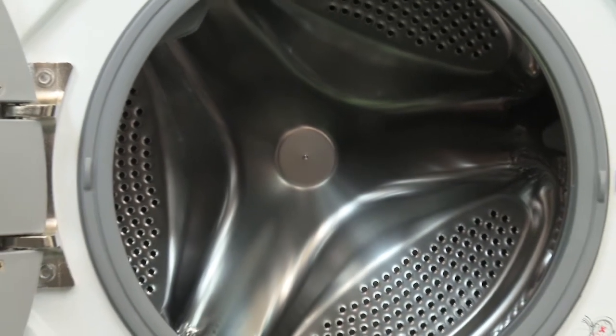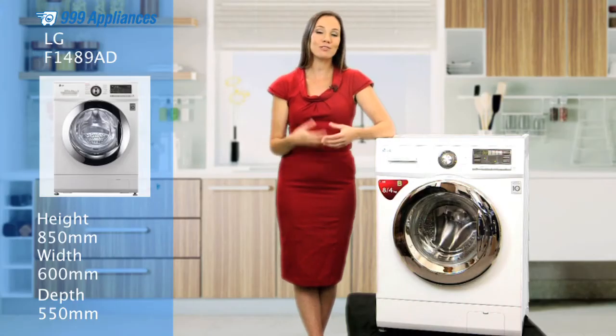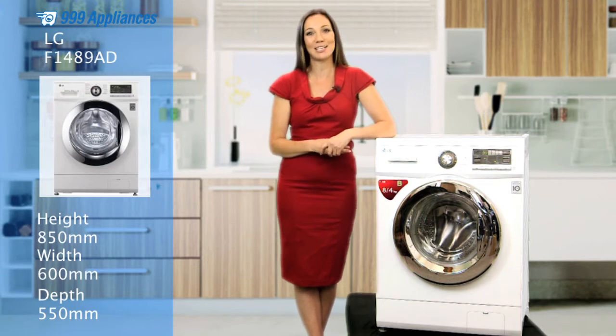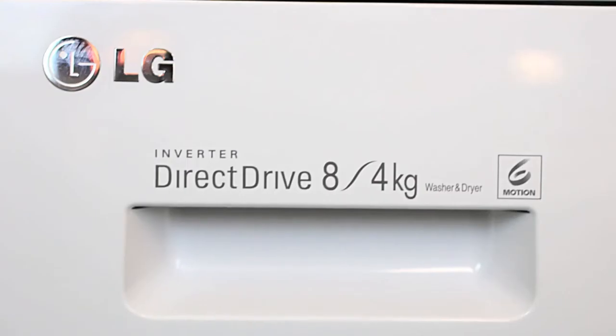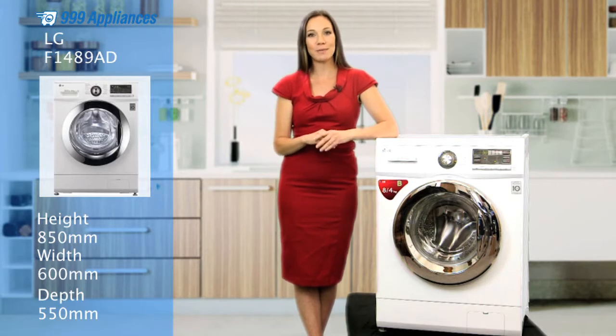This machine has a generous 8kg washing capacity, so there's room for all the school shirts, workwear, dresses, socks and delicates a family can go through. And for people who need to do more frequent, smaller washes, this machine offers the ability to do quick wash and dry cycles for up to 4kg.